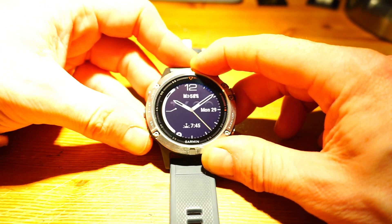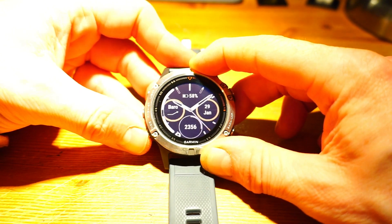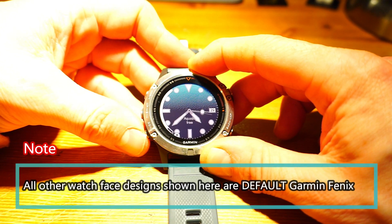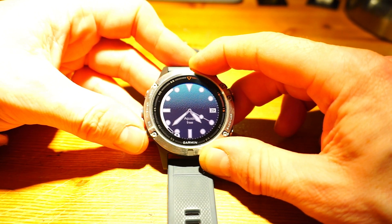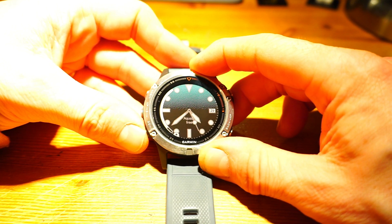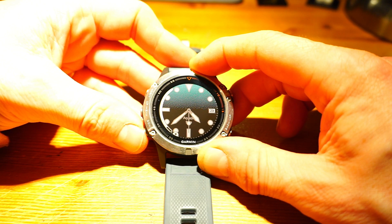There are nine watch faces shown here, including the urTime one which I've downloaded from Garmin Connect IQ. There are hundreds on Garmin Connect IQ - the majority of them are free, and I've never paid for one. Just find the one that you find most useful and suitable for what you want.